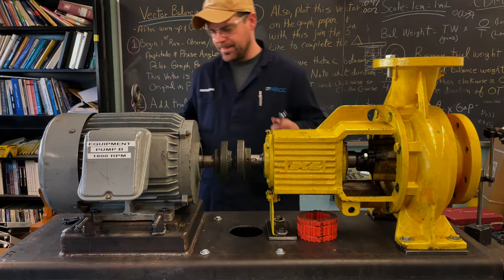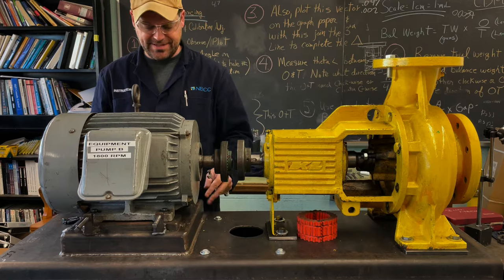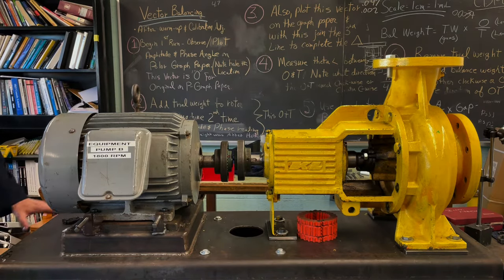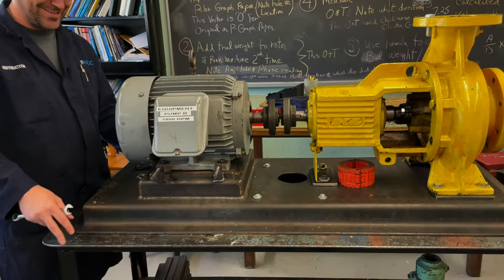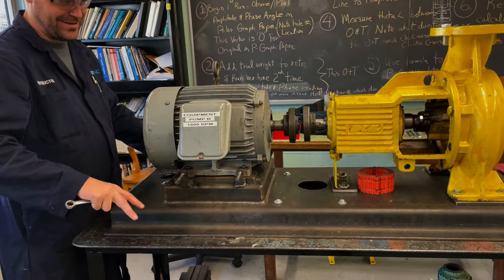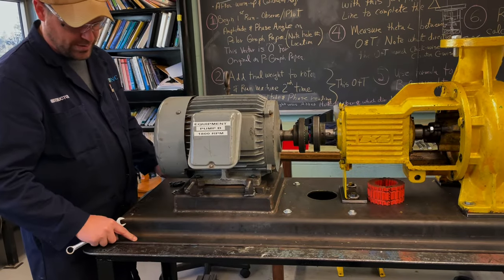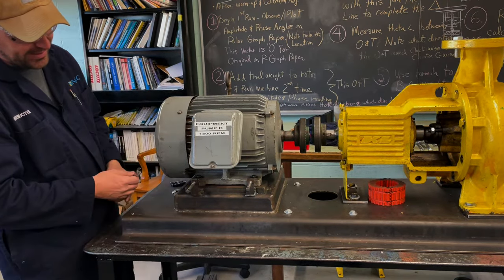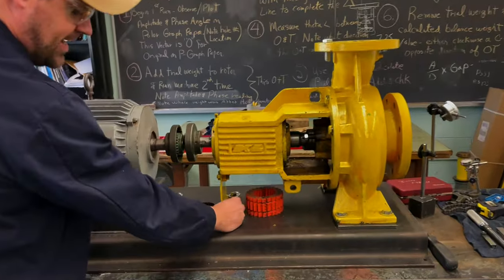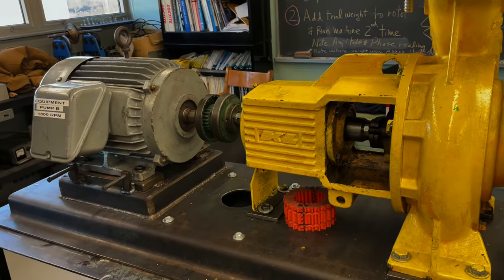Some of the last checks are on the base, hold-down bolts, and feet of the motor. On a proper installation you'd look for cracks in the concrete, check the hold-down bolts, look for any breaks or cracking on welds, and check that everything is held properly. This demo is just on a rolling table, but on a real grouted base you'd do all of that.